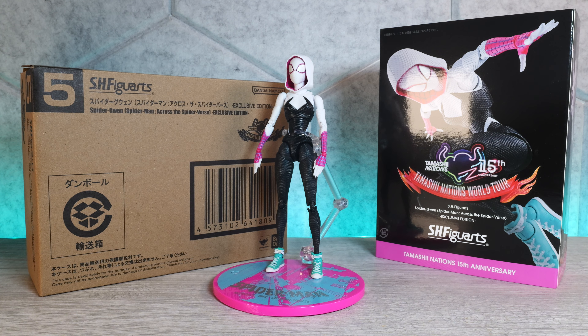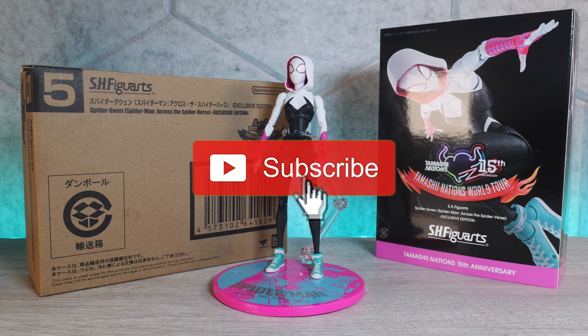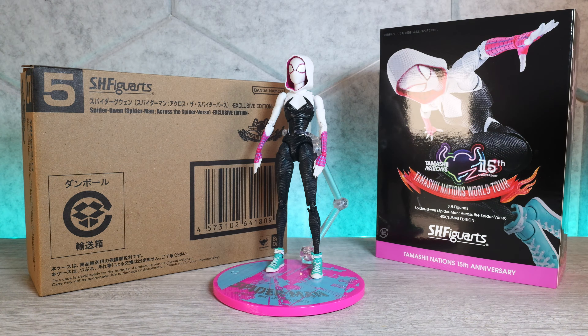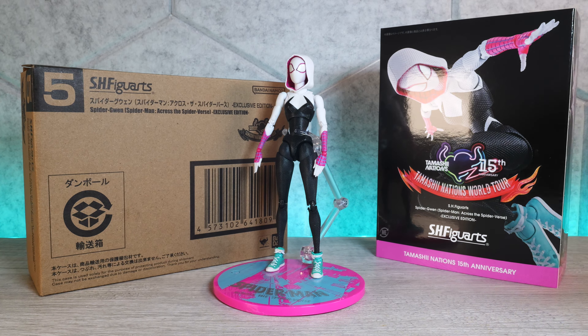What's up everyone, thank you for joining us once again on the Dstar01 channel. I'm your host Dexter Arafiles, and today we'll be reviewing the S.H. Figuarts Spider-Gwen from Spider-Man: Across the Spider-Verse — the exclusive version you can get at Tamashii Nations World Tour. I know I am super late on this review, I have so many figures on my backlog. Mostly the reason I'm reviewing her today is because I got the bootleg, so we're gonna review the bootleg in the next video, but for now we're gonna review the real deal.